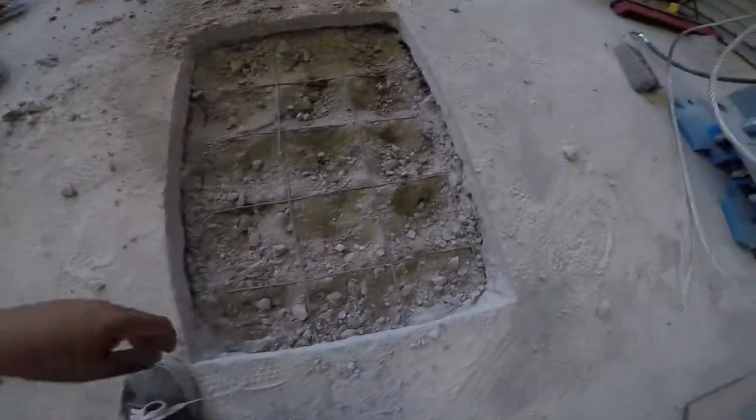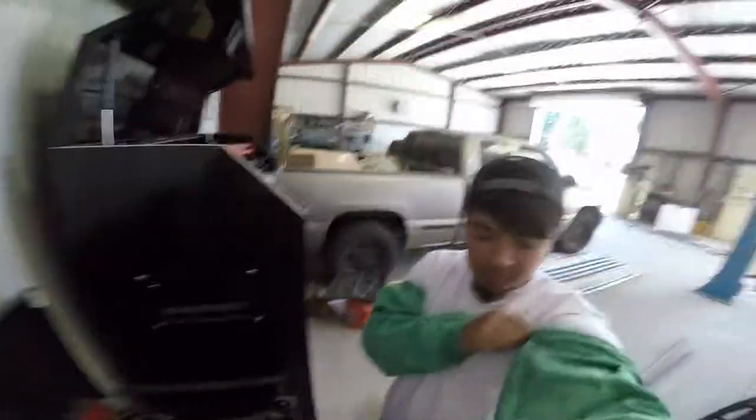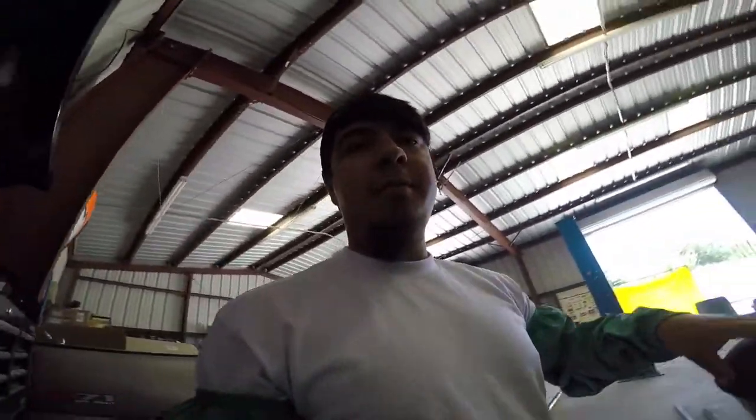I've got most of that dug out now, so I'm just gonna cut the rebar. Make sure you always wear safety gear — I don't have the best attire on but I've got these welding sleeves. I watched a video yesterday on Instagram where some guy sliced his hand open from a cutting wheel — I do not want that. I don't have a clear face mask but remember, always use the right safety equipment, don't sleep on it.